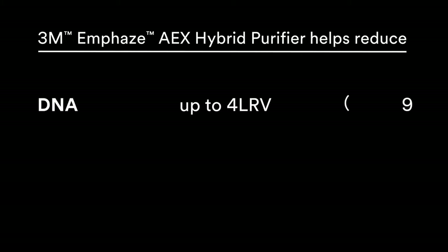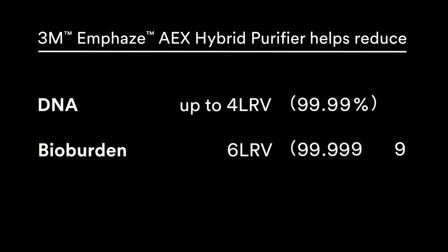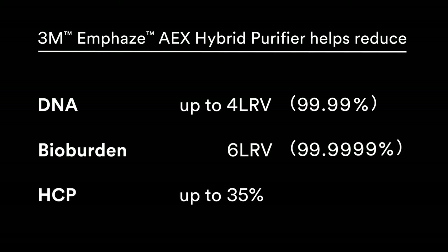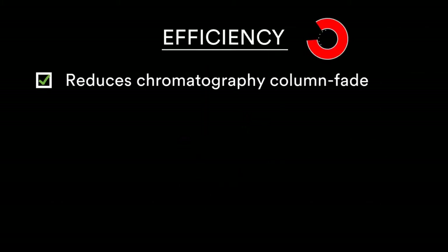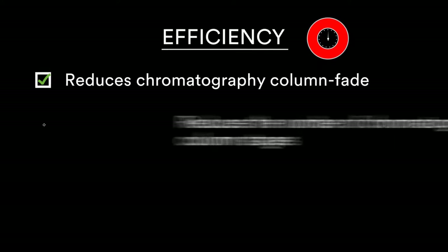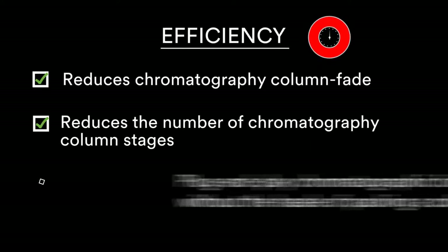The M Phase AEX Hybrid Purifier provides DNA clearance of 4 LRV, bioburden reduction of 6 LRV, and HCP reduction of up to 35%. This results in efficiency — by reducing column fouling and reducing the number of chromatography stages.